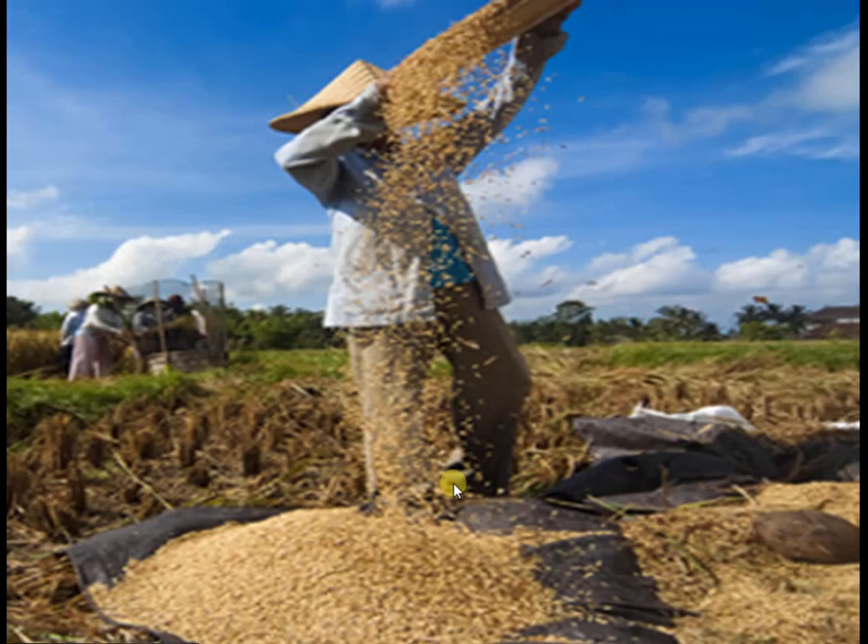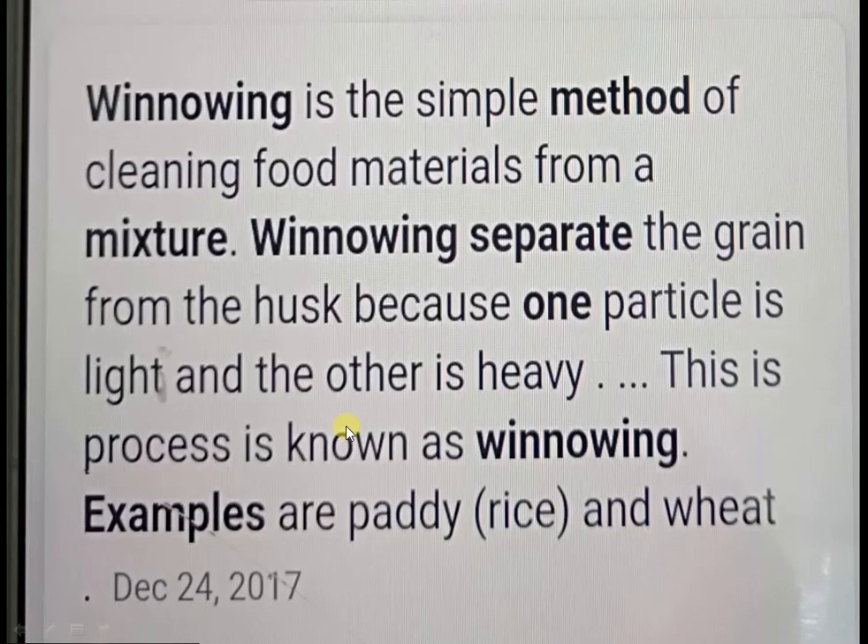What property helped in separating the husk from grain? Husk is very light as compared to the grains, and farmers use this property. Winnowing is a simple method of cleaning food materials from a mixture. Winnowing separates the grain from the husk because one particle is light and the other is heavy. For example, paddy or rice and wheat.